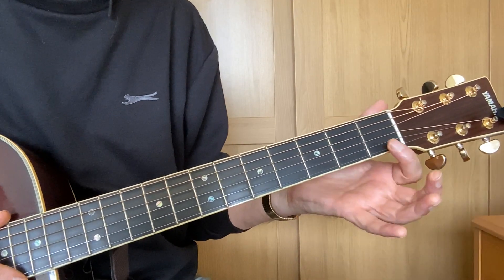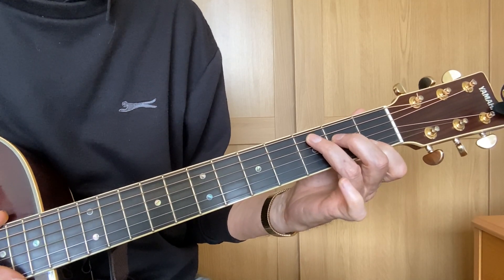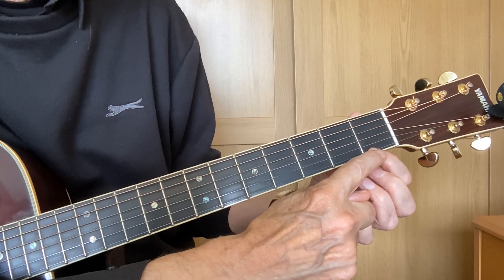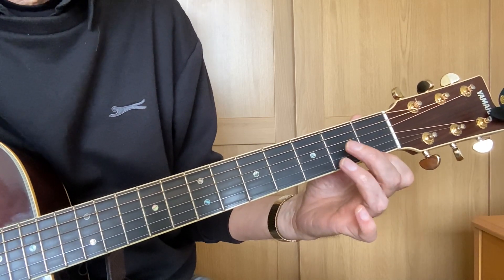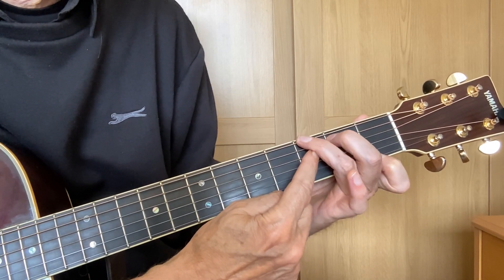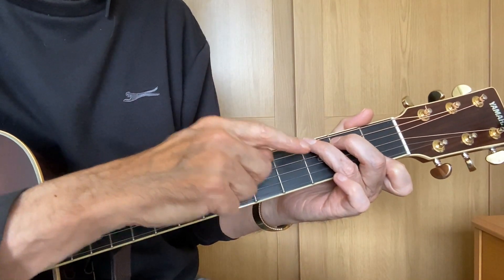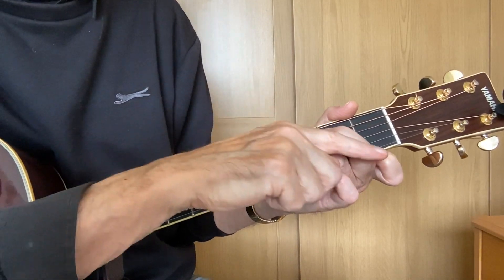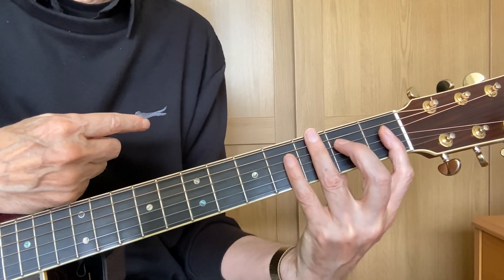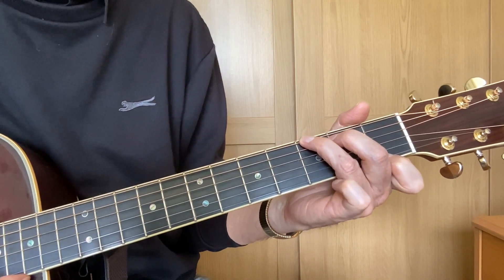Starting from our C position: we move the first finger across from the second string to the first string, still at the first fret. We move the middle finger from the fourth string to the fifth string, and the ring finger from the fifth string to the sixth string — the bass string. That's quite a stretch for your hand. As we discussed, you need to have your fingers sloping across the fingerboard; you won't be able to stretch if you don't. Play the notes one at a time.